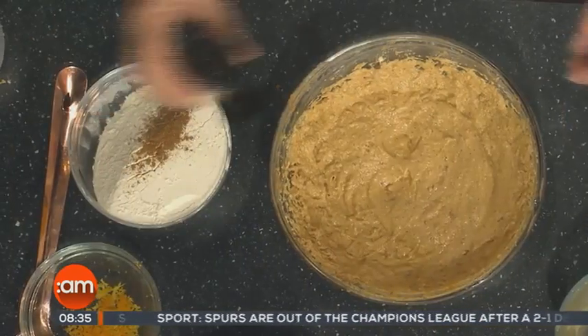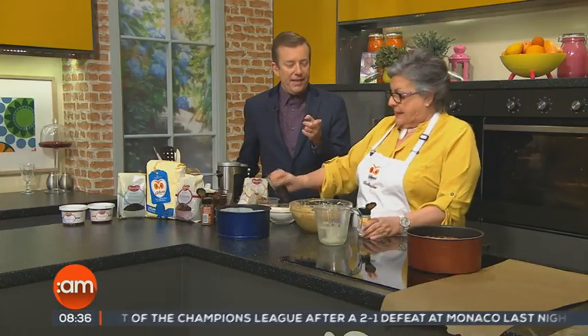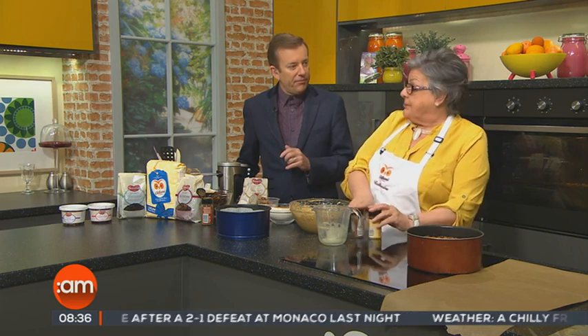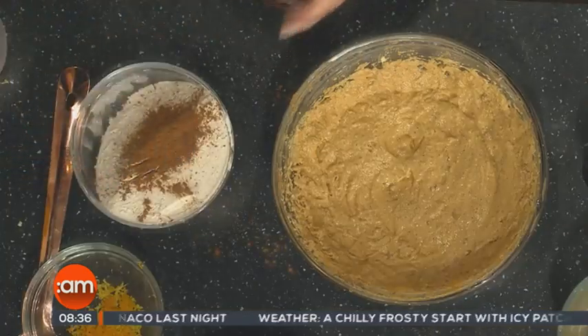So now I'm just going to add some spices. People make their cakes and puddings a couple of months ahead and every couple of weeks add a little bit of alcohol to the cake — it's called feeding the cake.